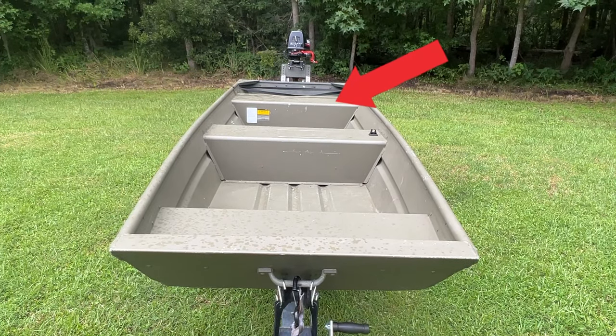Now we're going to step into the build. A lot of it is going to be time-lapse with voiceover, but I'm going to walk you through the entire process from start to finish. First things first — let's talk about the hatch I dropped into this thing. I knew I needed a storage solution because there's really nowhere to put things in a john boat. It's only 32 inches wide, so it's not the stablest boat, and having things in particular spots is key.